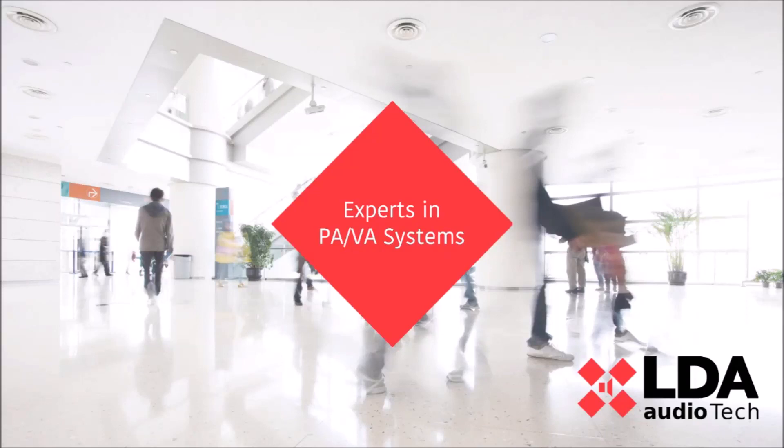Hello and welcome to this video. My name is Pedro Martos, LDA Sales Manager of Europe. Today we will see part 2 of the LDA Neo8060 Rear Side.